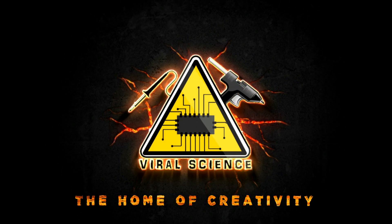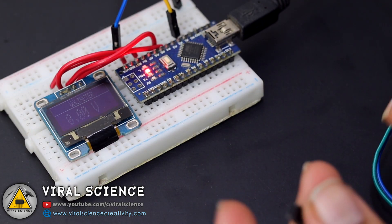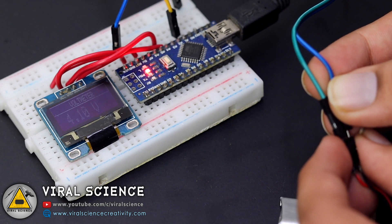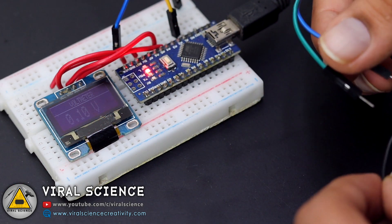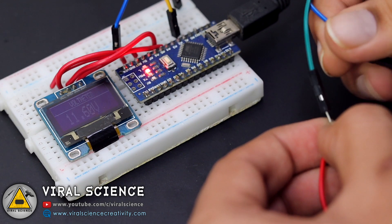Welcome back to Viral Science, the home of creativity. In this video, I'll show you how to make a voltage measuring device with an Arduino, OLED display, and a voltage sensor. This voltage sensor has a capacity to measure 0 to 25 volts, so make sure you connect all your inputs and batteries between 0 to 25 volts only. Let's quickly get started.